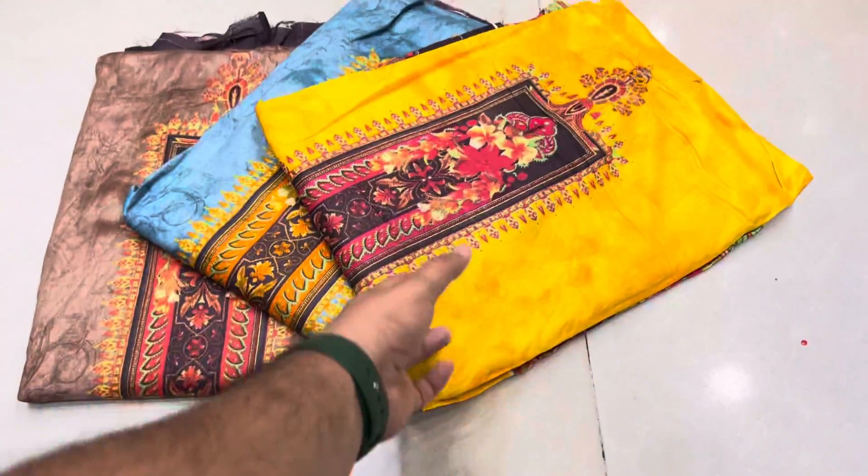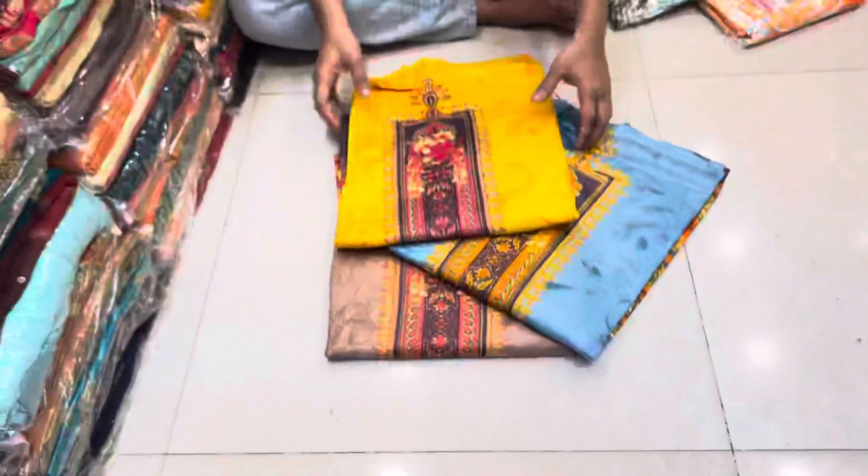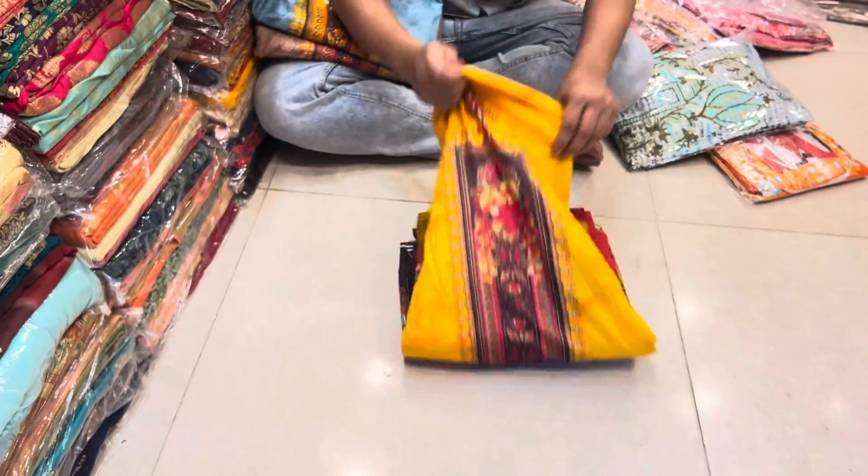Here we have a 9-year dress collection on this camera. Let's see this one. I'm going to show you a little bit of a warm one. It's the best one.